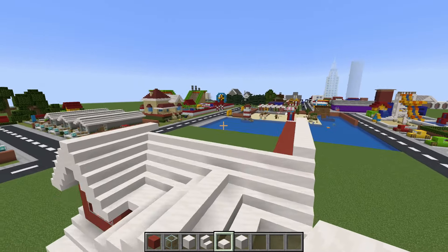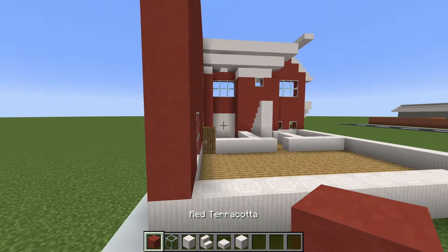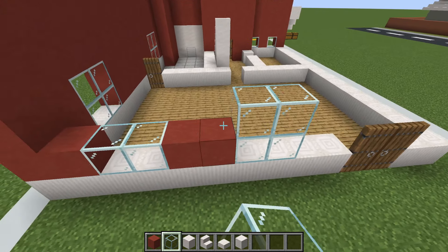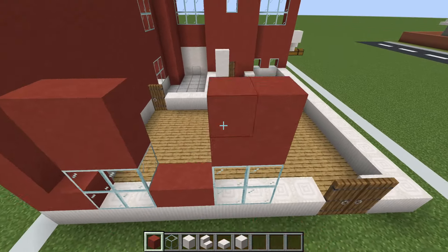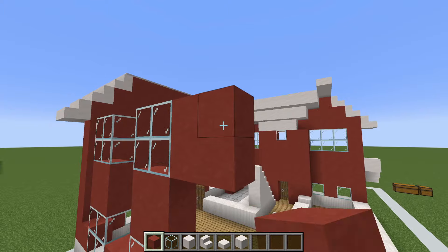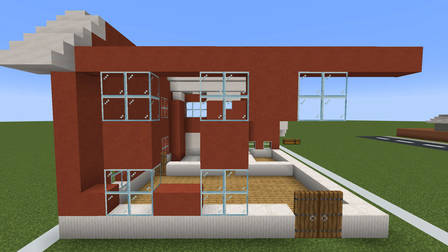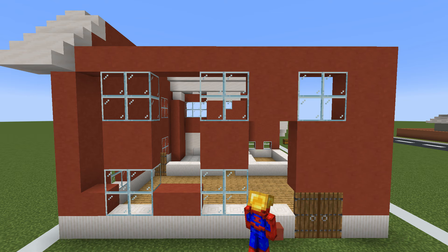Moving on to the back of the house, mark out all the windows: place a red terracotta with two glass to the right, two red terracotta moving right, two more glass, then another row of glass on top. Place two rows of red terracotta on top of each window with two rows of glass on top of the terracotta. We have quite a few windows on the back. Extend the row of red terracotta across the top of the windows and all the way down, then fill the entire wall with red terracotta.